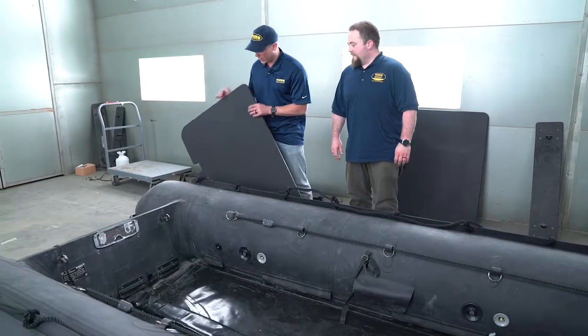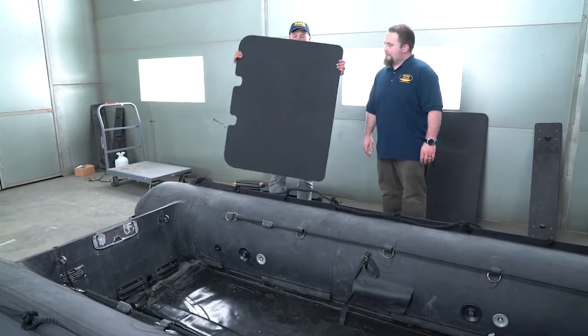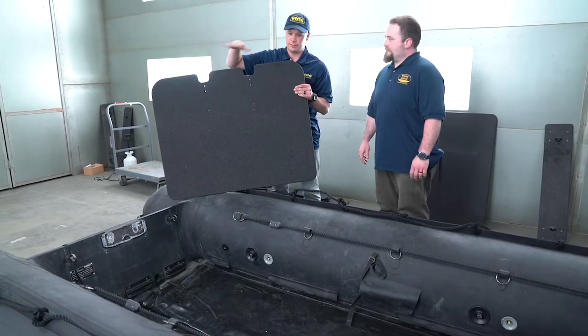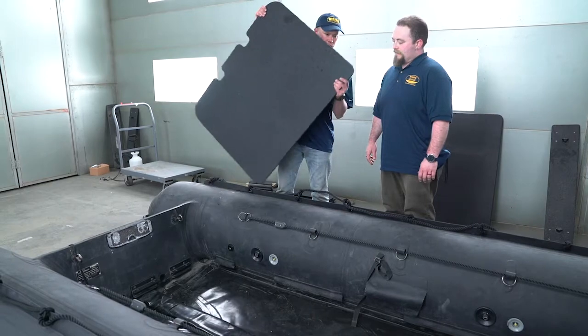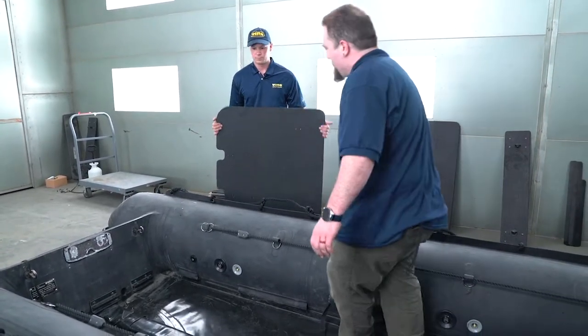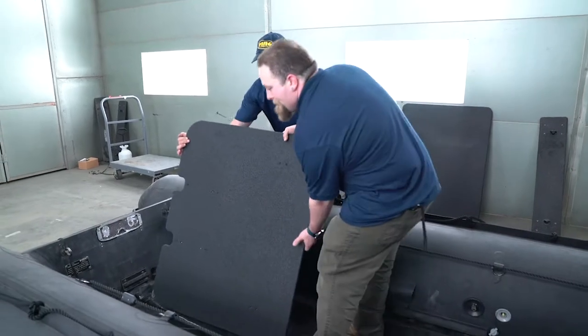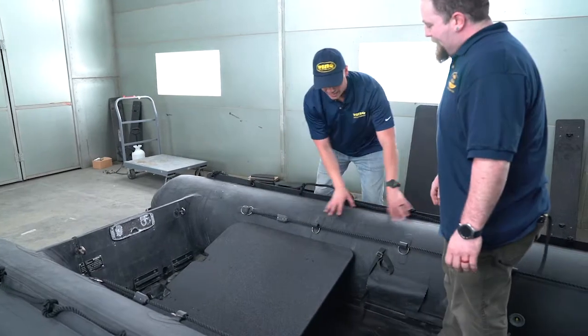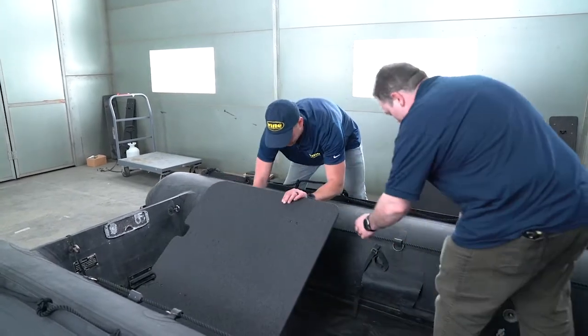Starting off with the hard deck, you want to grab the stern board. It has these cutouts here so the water can enter the scupper pipes and out the scupper and self-bail system. Go ahead and hop in the craft. What you want to do is leave one side inflated and the other side you want to let some air out.